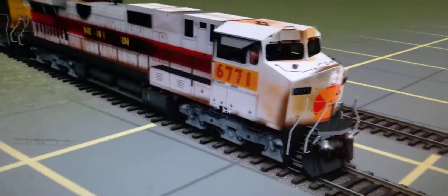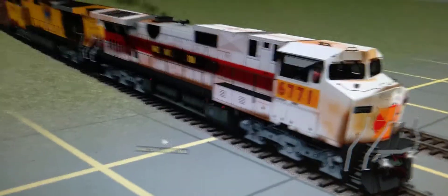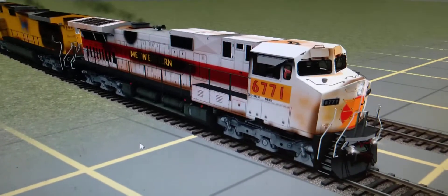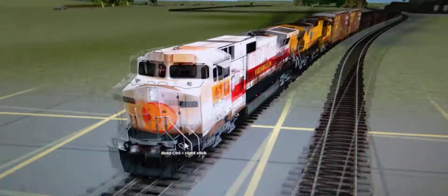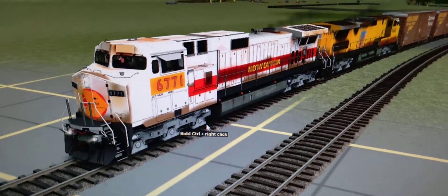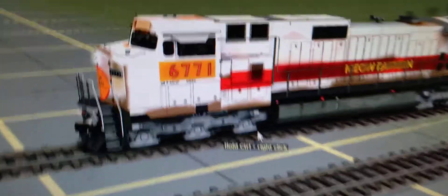I have one in the MRTX paint and the former MERX paint, so you can see it's like patched. It looks very similar to the Union Pacific, but I mean, that's what my fictional railroad's number scheme is, so I just leave it. Here's the other side.